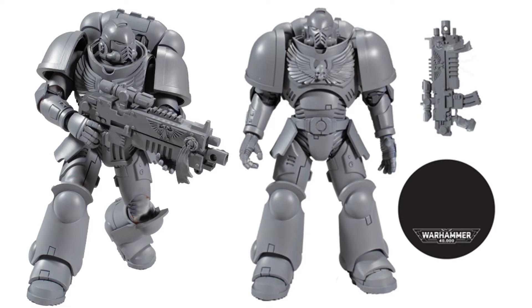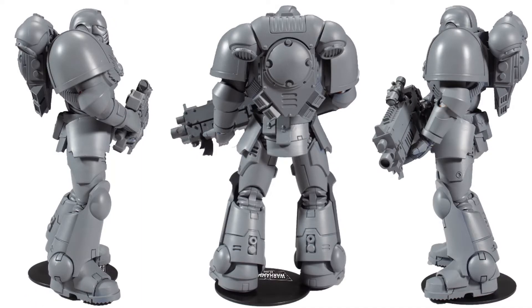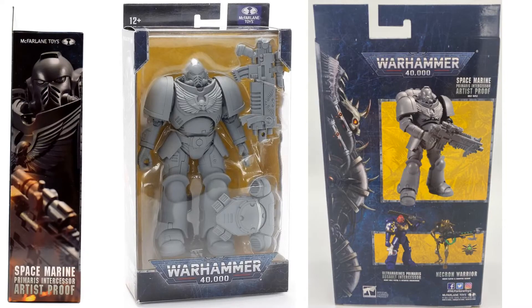Here's your Space Marine Primaris Assault Intercessor Artist Proof. Different gun — kind of got that little flag or skull thing on the side of the gun. You see his backpack from the front, and then the package from the front, sides, and back.